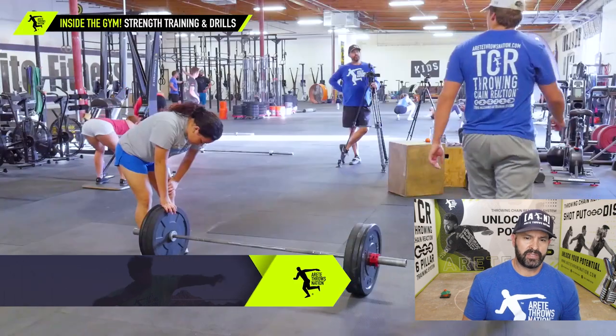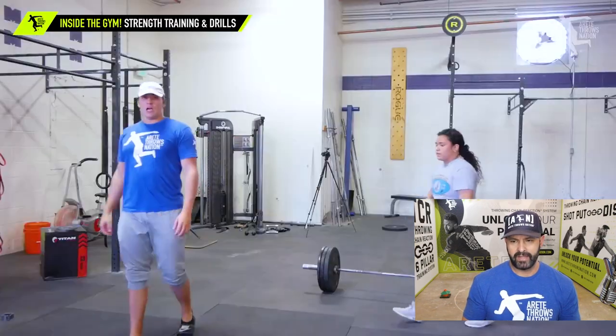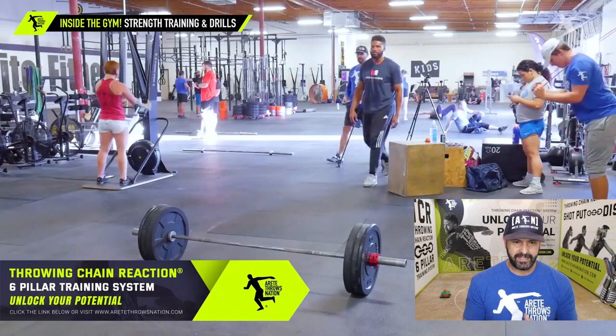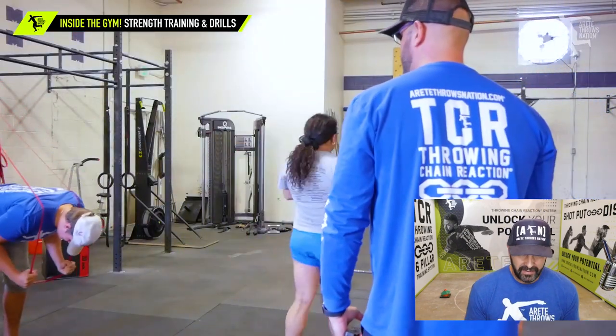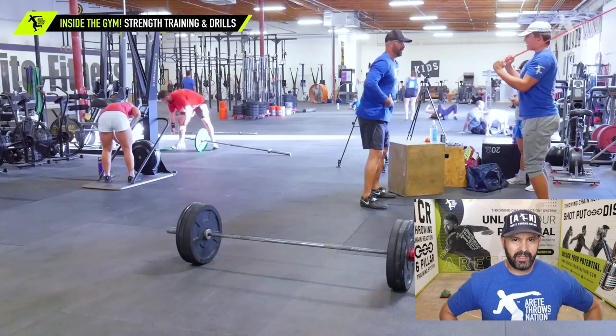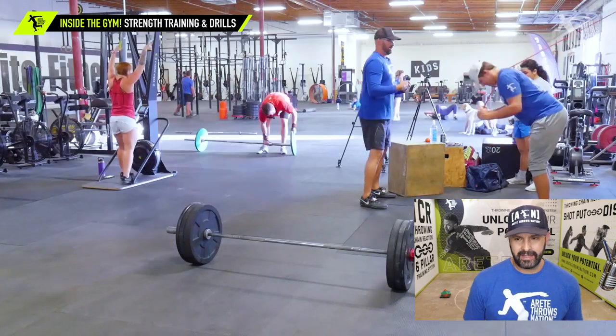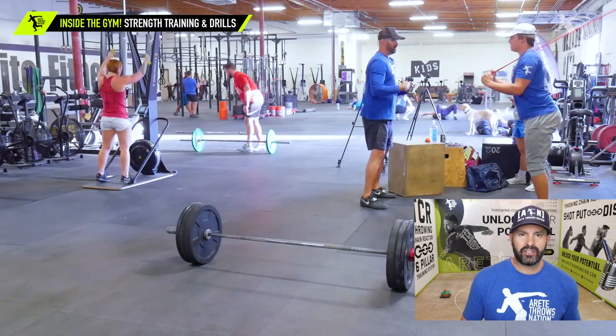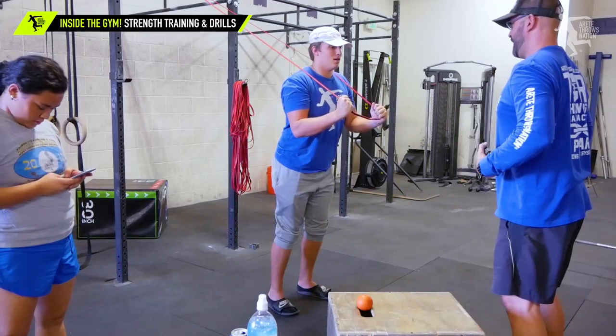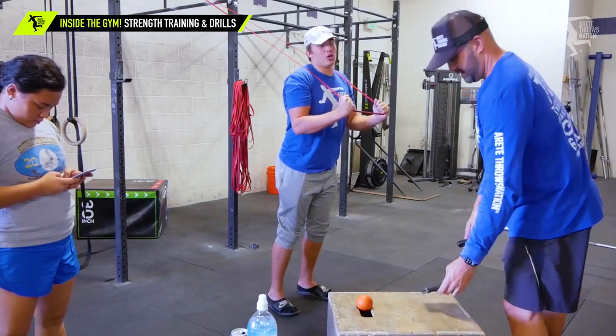So each athlete is going to have their specific thing. Sarah's a pretty good example. Mason's one of our more advanced guys. He's been getting a little bigger and stronger, so here we're actually trying to teach Mason how to actually flex — we want him to actually contract those abs a little bit, like a standing band crunch, to make him feel an isolated contraction and create some flexion. Are you starting to feel your abs yet? I can't feel it. My abs are just so strong.